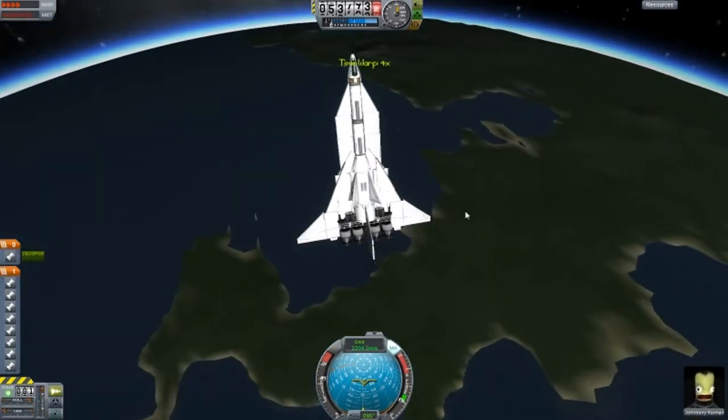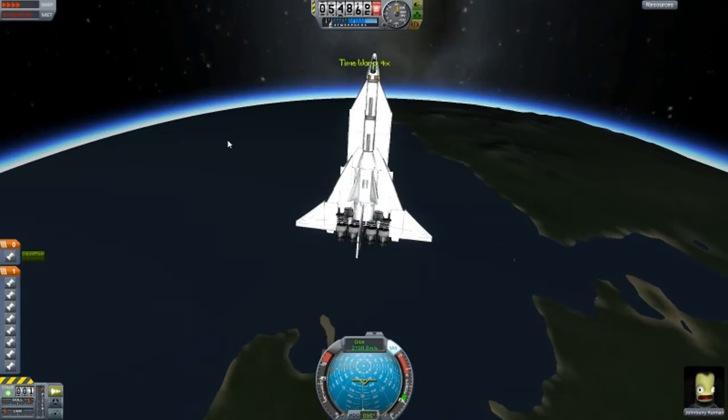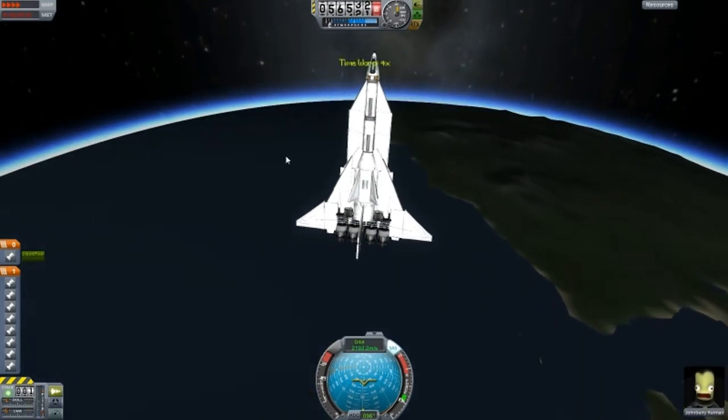Let's just try and land it or crash land, whatever happens. And then we'll go on to the next design, which is Weaponised Mark 1.